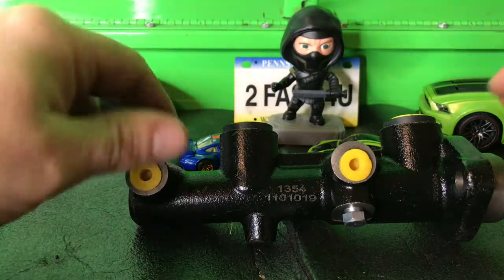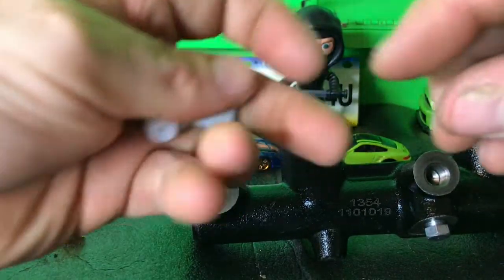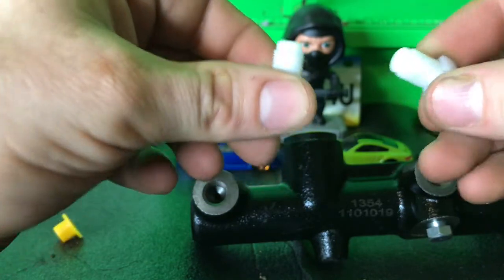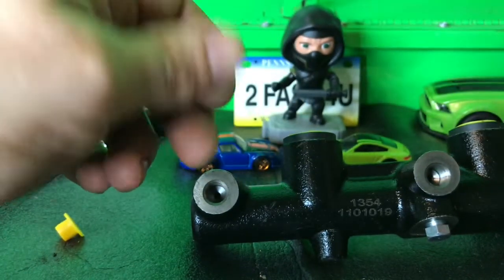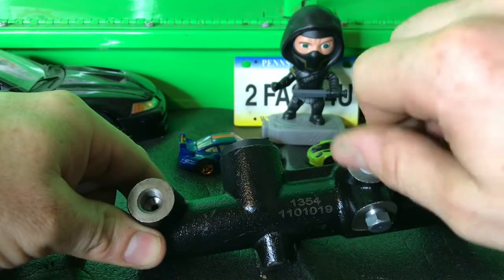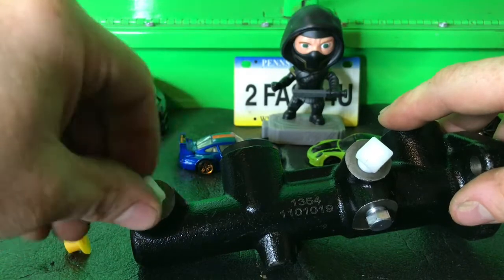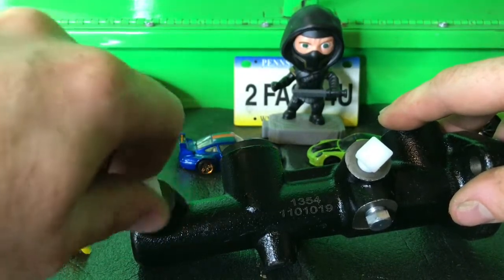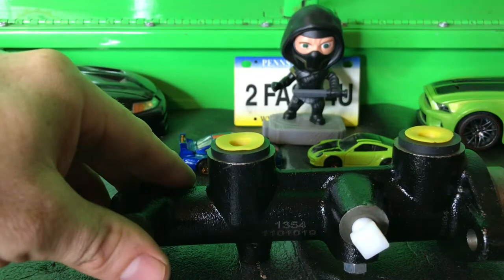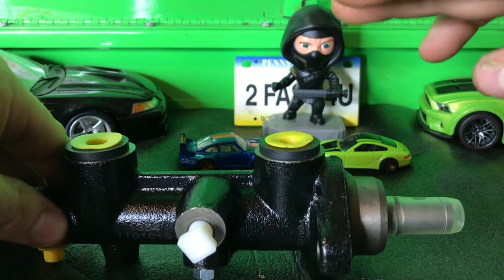So here we have the master cylinder, the brand new one. It comes with these plugs here for packaging purposes. But we're going to take these stops here — this is a method to bench bleed the air out of the master cylinder before installing. This is a very crucial step before installing a master cylinder. So what you want to do is block off these cylinders with these stops they supply you in the box. The next step would be installing the reservoir on top, filling the reservoir up, and then pumping this unit until all the air rises out of the reservoir.